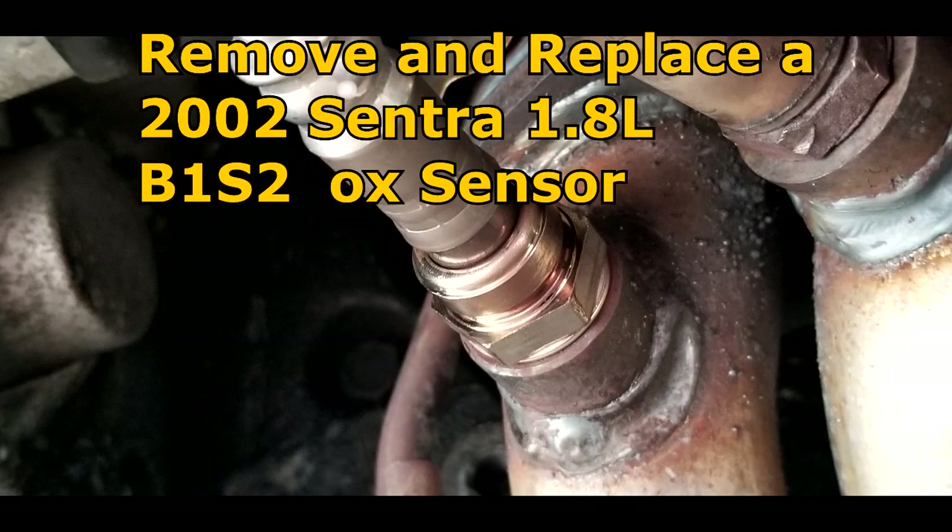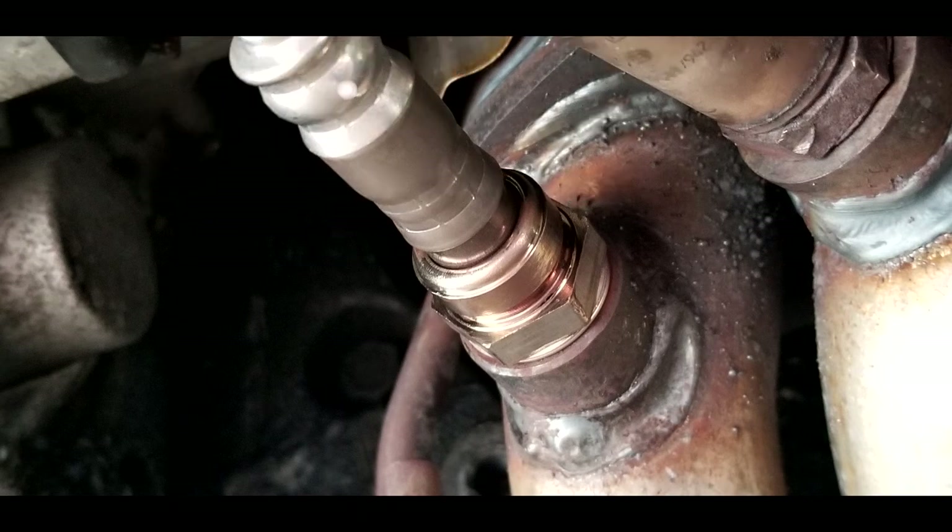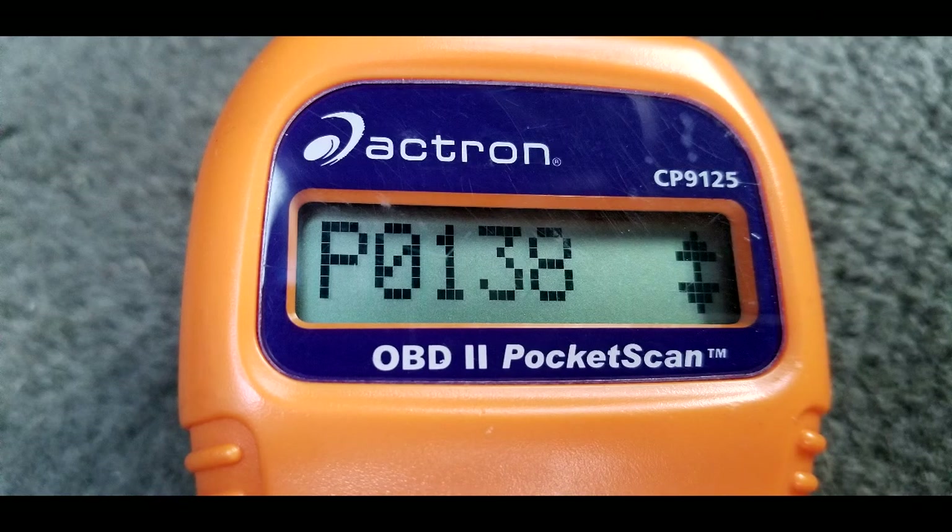How to remove and replace a 2002 Sentra Bank 1 Sensor 2 oxygen sensor. The check engine light is on and my scanner is reading a P0138.